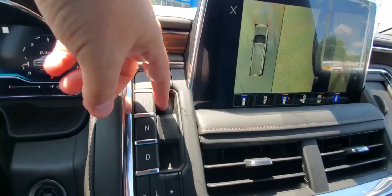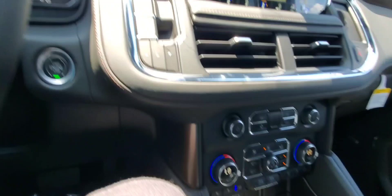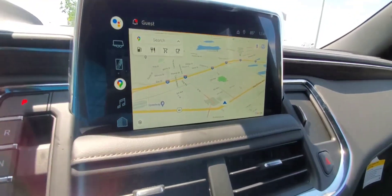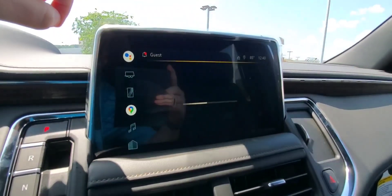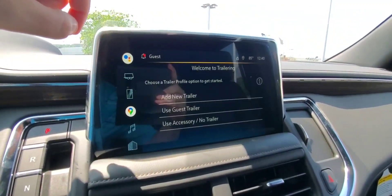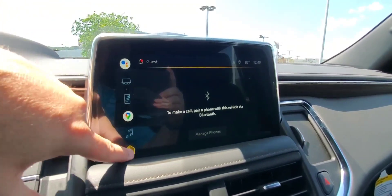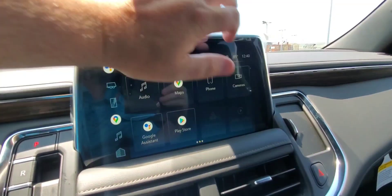There's your shifter — just buttons for park, neutral, and L. The reverse is a trigger, and so is the drive. Of course your power buttons to start the truck. There's all your screens — this does have the Google feature on it. I'm showing you the map on the side. These are your menus: your trailering menu, phone menu, map menu, music, and home screen.